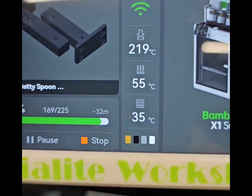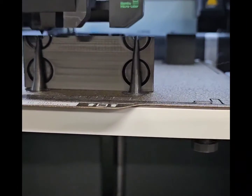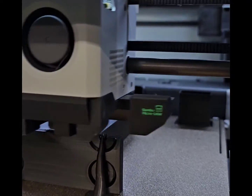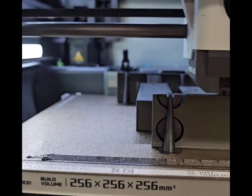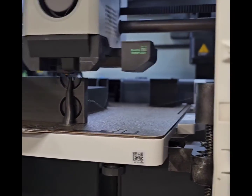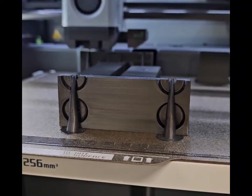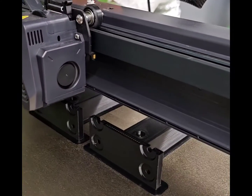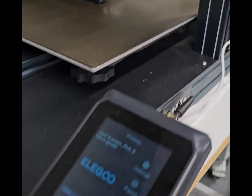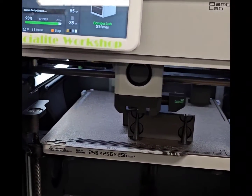The X1 Carbon has 32 minutes to go. The X1 Carbon started first and is oriented a little bit differently — just plate size. It's also at 0.2, whereas the Elgoo Neptune Max is at 0.24. We'll see the results in a minute — 28 minutes on one, 32 on the other.